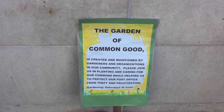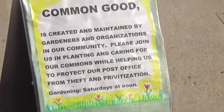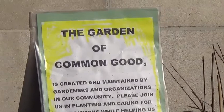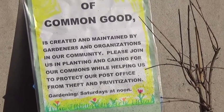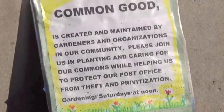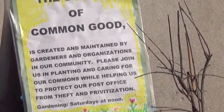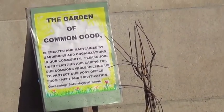Here's the sign. It says: 'The Garden of Common Good is created and maintained by gardeners and organizations in our community. Please join us in planning and caring for our commons while helping us protect the post office from theft and privatization.' Gardening Saturdays at noon. Can people come down and participate? Yes. This is for the community. This is for the people. This is a people's garden.